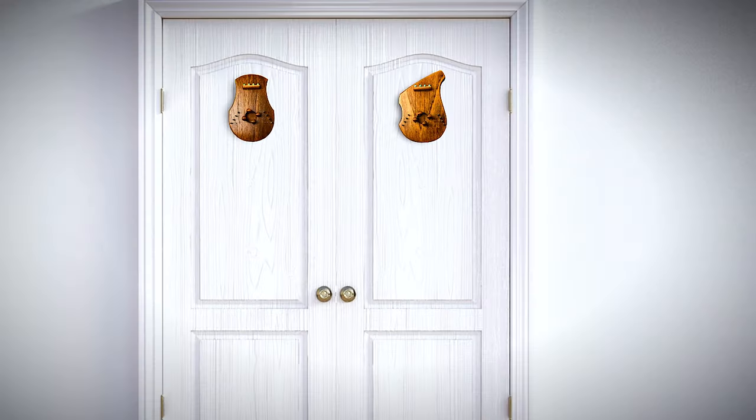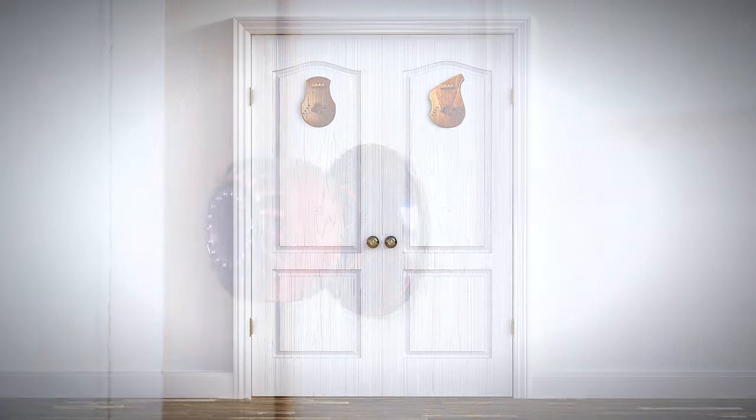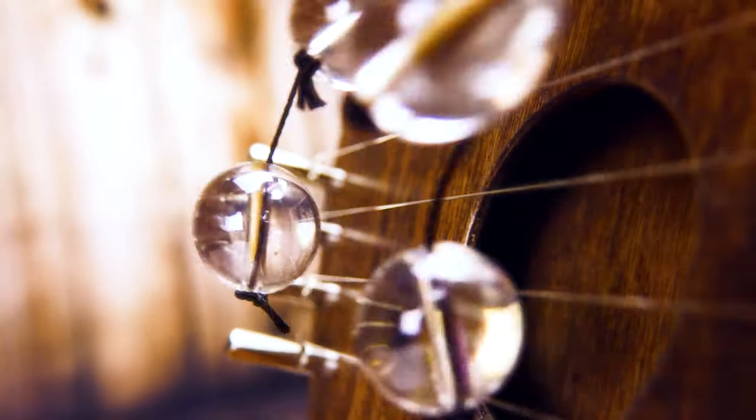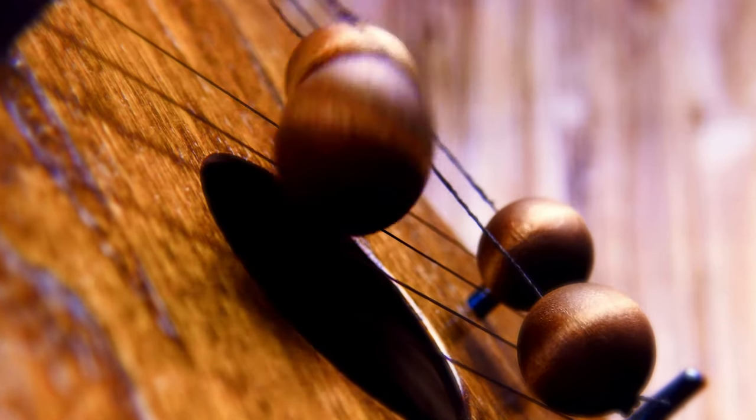Door harps are made to be attached to the inside of a door. So as the door opens or closes, you hear this — soft, beautiful notes made as the beads softly strike the strings.